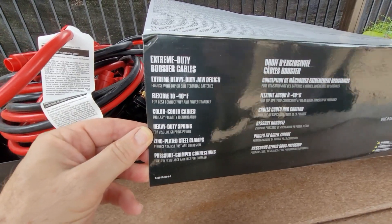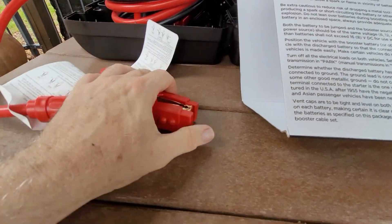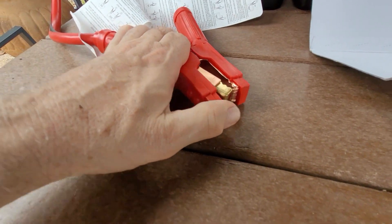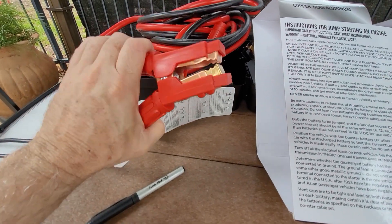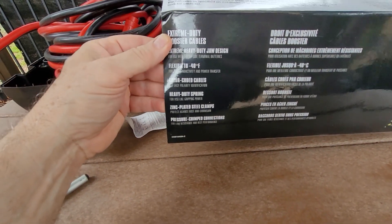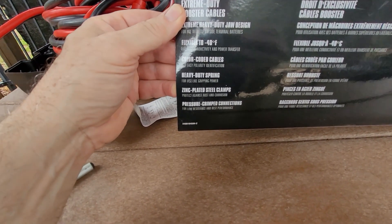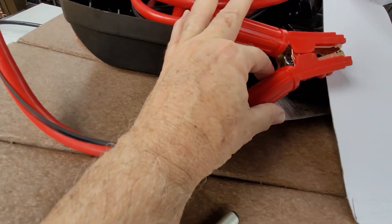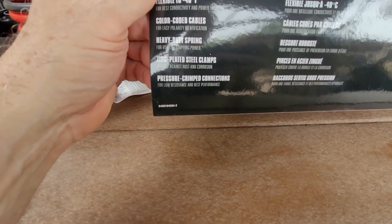Extreme heavy duty jaw design. It's not too bad squeezing them. It's got a nice plastic rubber all around it, so it keeps you from bumping stuff with the live metal. Flexible to minus 40 degrees Fahrenheit. Red positive, black negative. Nice solid spring on the inside — you can see it's a metal banded spring. Zinc plated steel clamps. Pressure crimp connections.